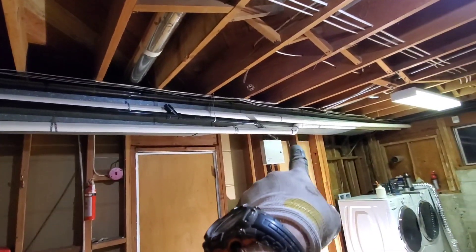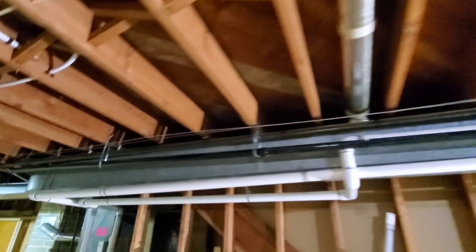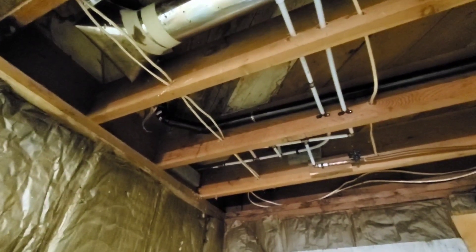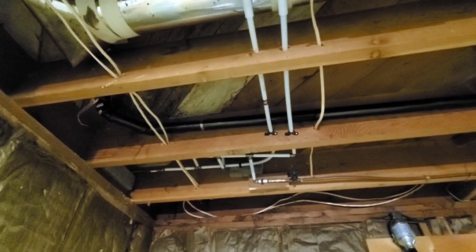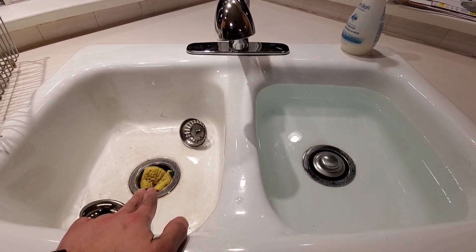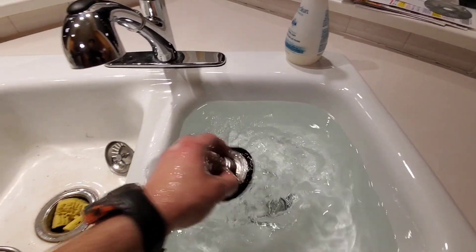Alright, so this is our run. We come out, we have our clean out, we continue down, we have our second clean out about 20 feet away, and then we continue and hop up — that's where we go up to the kitchen. I'm going to run water through and give this a test.